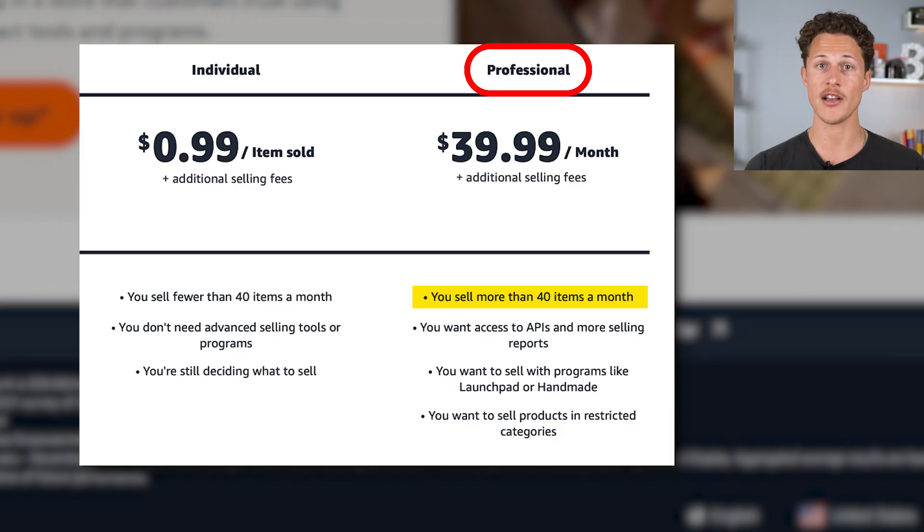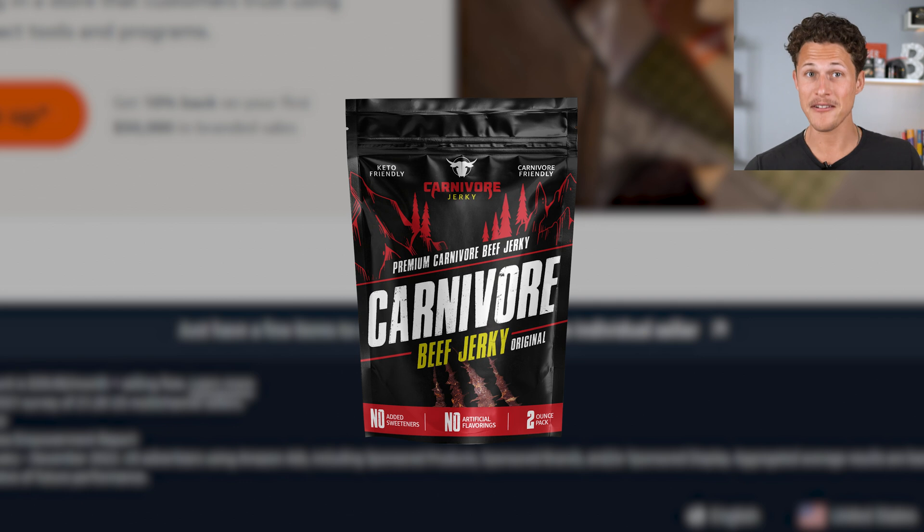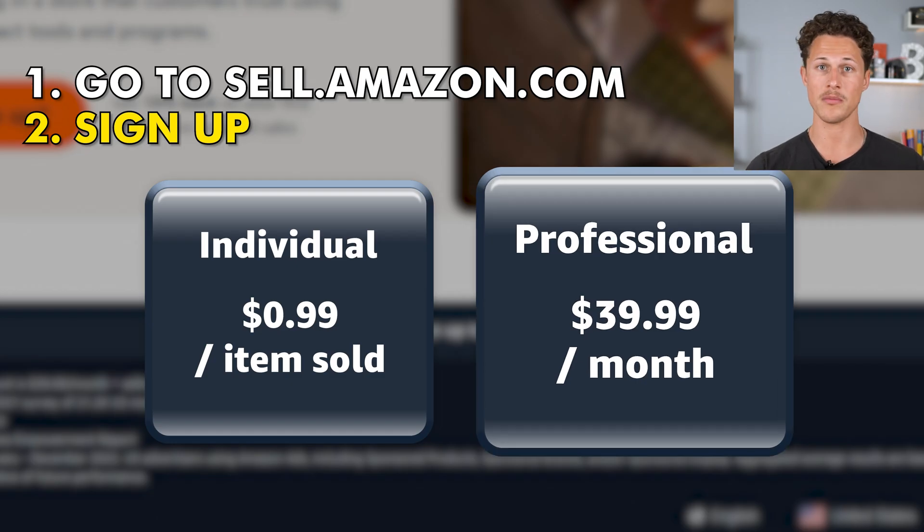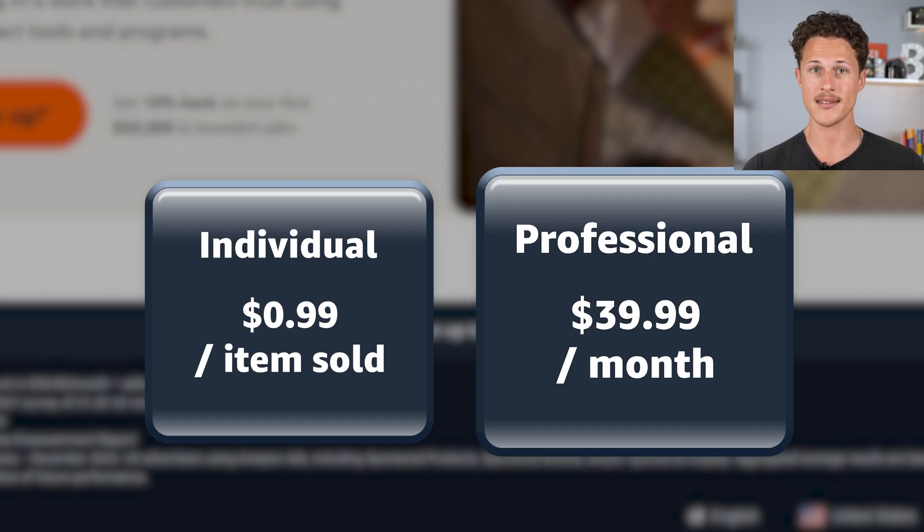I actually chose the professional selling account for our brand new product, Carnivore Jerky. I'm documenting the entire thing right here on this YouTube channel, and right now I'm going to prove how easy it is to sign up for an Amazon account using Carnivore Jerky as a case study. I recommend most of my students to sign up for the professional plan when creating their Amazon seller account.